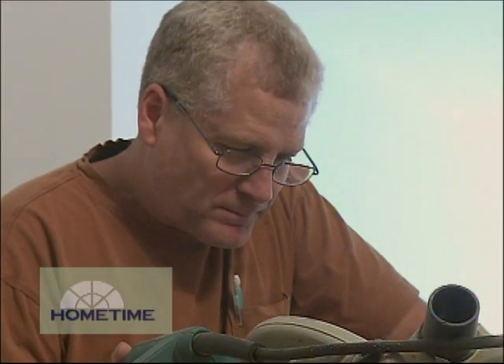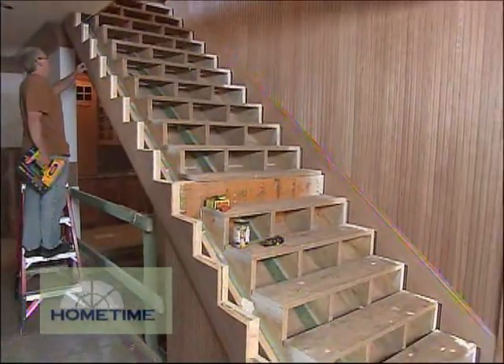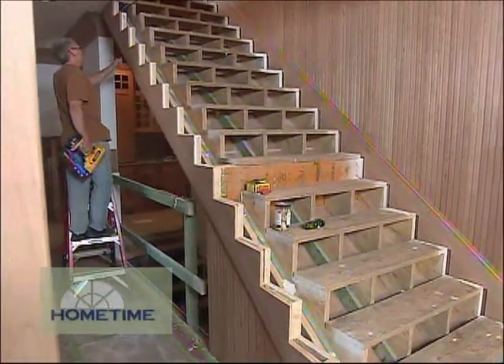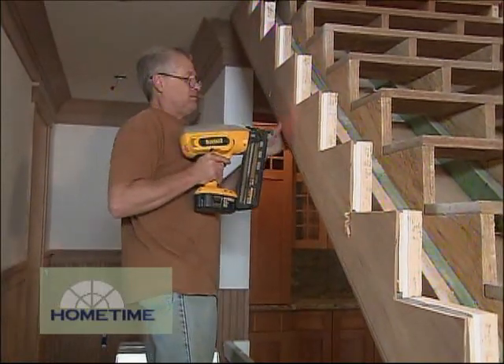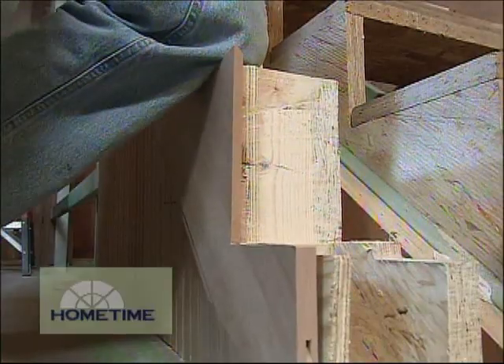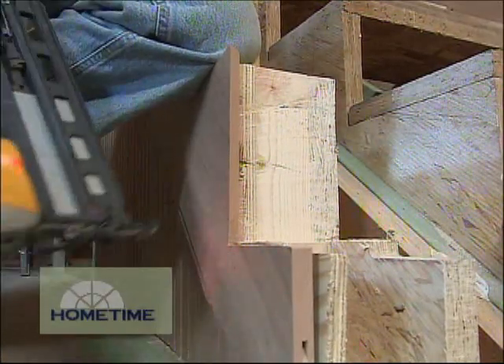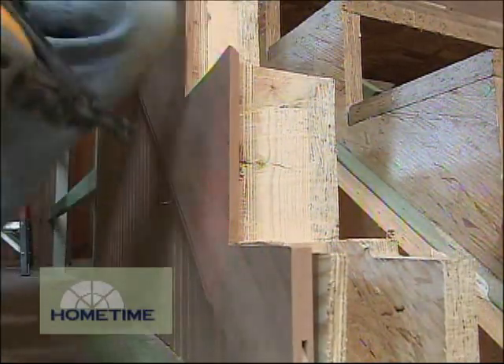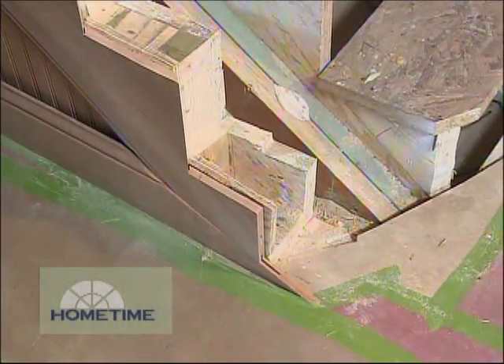We have a craftsman named Mark Baker putting everything together for us, including the cherry paneling and skirt boards that go in before the risers and treads. He's been working with the basic stair framing we've had here since the house was framed up, but it got a little more complicated at the bottom of the stairs, where we made a change from the original plans after the framing was done. It's something we worked out with architects Mike and Nora back before drywall.